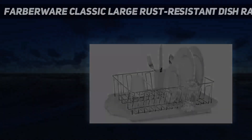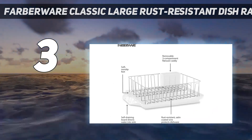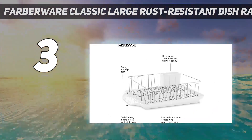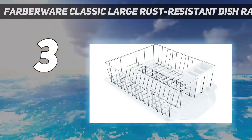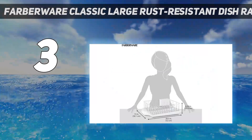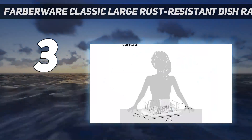At number 3: the Farberware Classic Large Rust-Resistant Dish Rack. A classic dish rack like this durable one from Farberware is generally the best option for drying lots of pots and pans, especially if you use a dishwasher for daily dishes. It has three compartments for plates, mugs, and flatware, plus an oversized angled drain board.